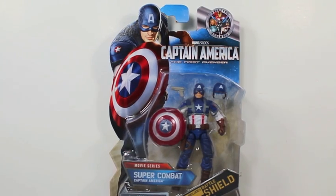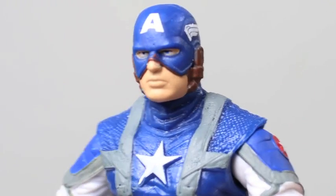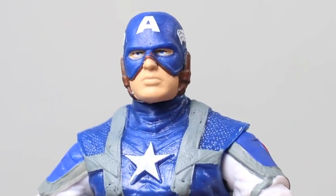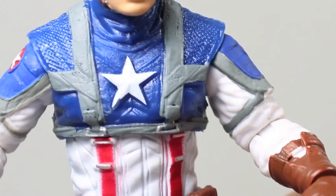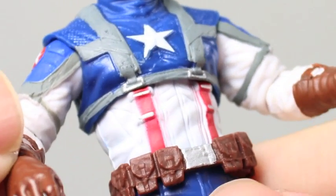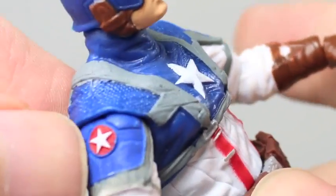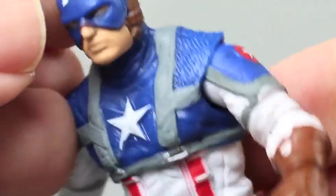So here we got Super Combat, or the movie Captain America. Hasbro did a great job on this figure. The sculpt is really nice. It kind of has a likeness to Chris Evans, but for a figure this small, I'll forgive it. The paint apps are pretty good — a little bit sloppy in some areas, but not too bad from what we've seen from Hasbro. Could have a little bit more detail, but I love the little red, white stars right there, and his little wings on there, and the A.